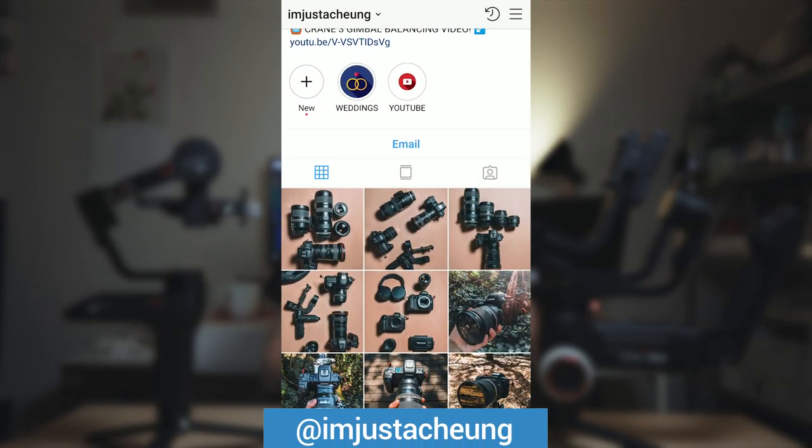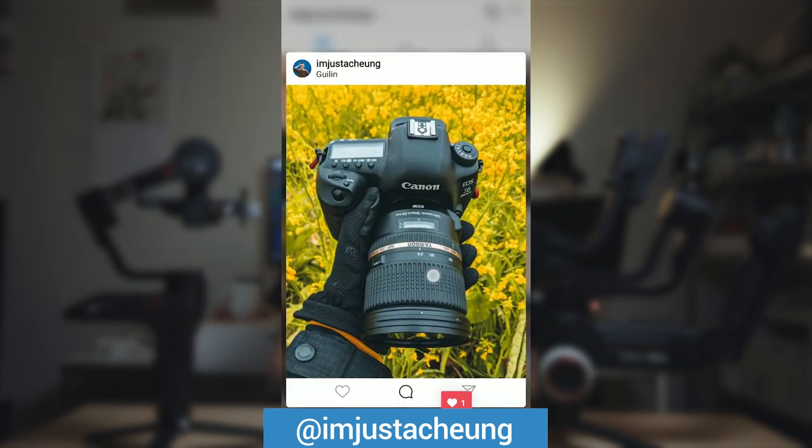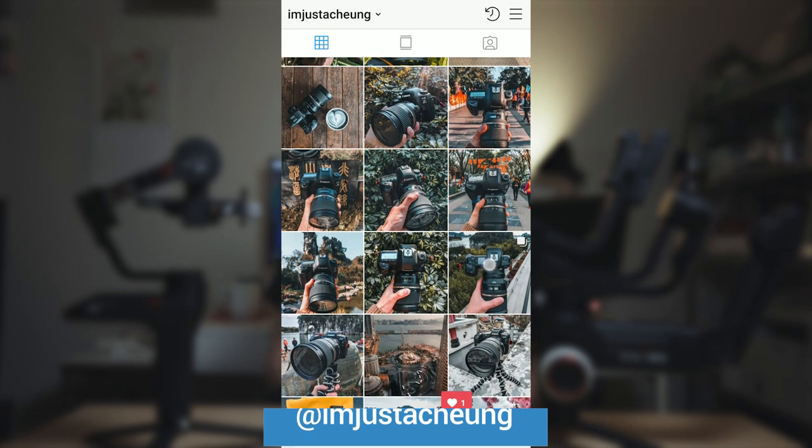Really quick before we jump into the video: if you guys are on Instagram and you like looking at pictures of gear, camera shots, and lenses, make sure you follow me on Instagram at imjustachung. So without further ado, let's get started.